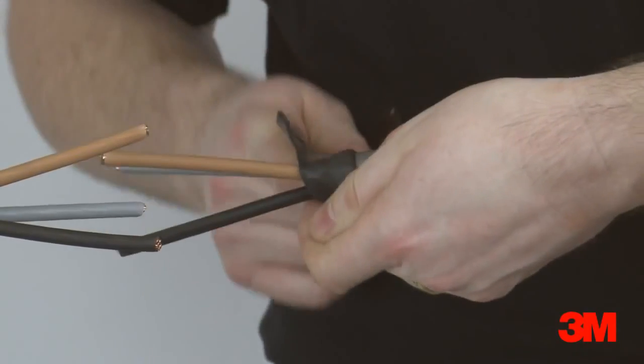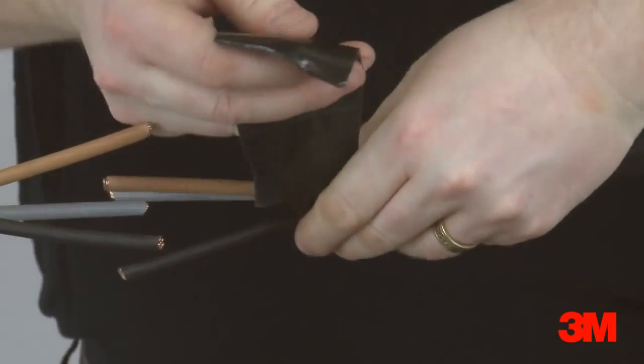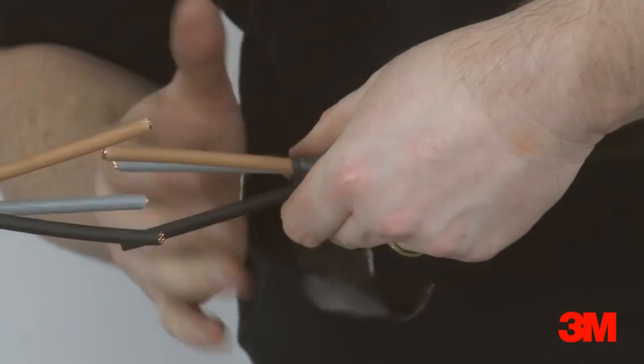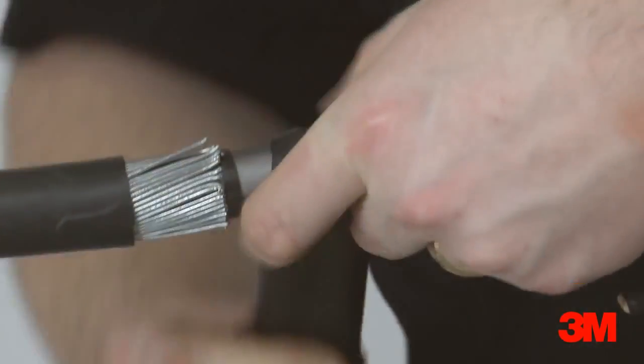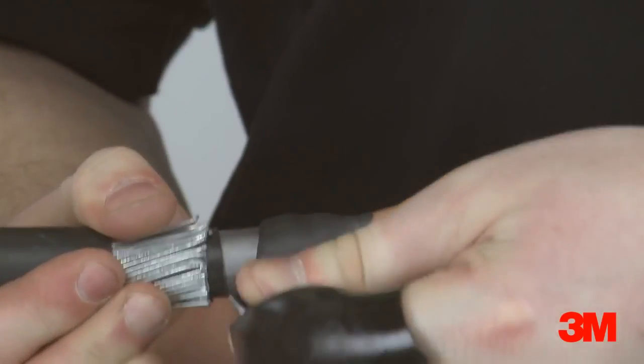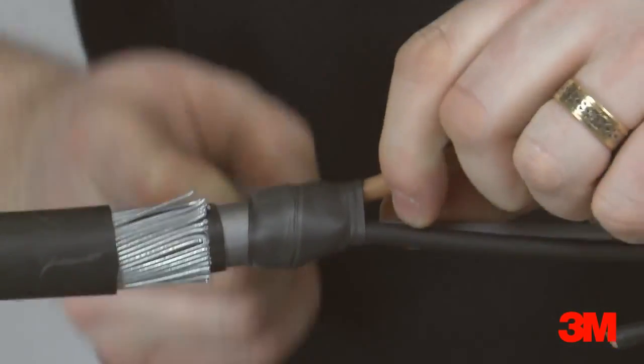Scotch 23 self-amalgamating tape is used to seal the crutch of the cable. Scotch 228 mastic tape is then applied over the inner sheath, finishing 5mm into the lead sheath.